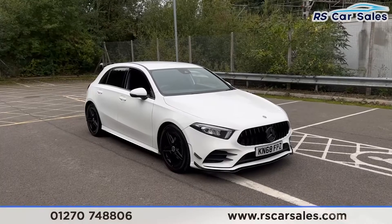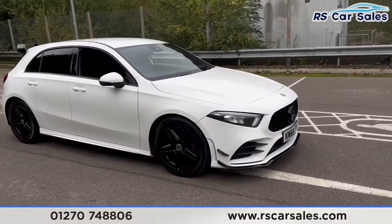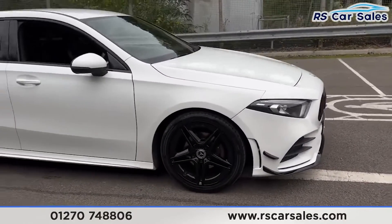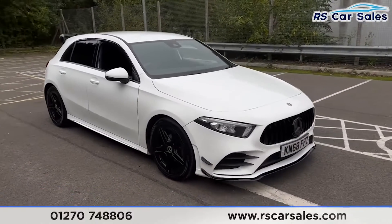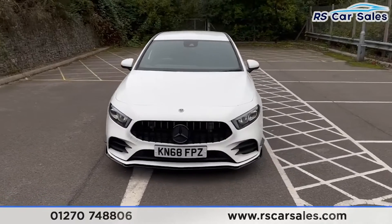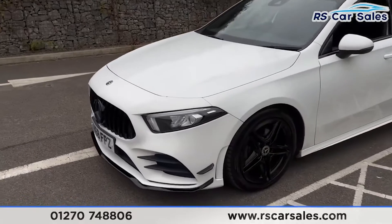Here we have a 2018 Mercedes-Benz A180D AMG Line. This vehicle comes with 18-inch black alloy wheels, all in excellent condition. We also have the polar white exterior paintwork, LED headlights with the Panamerica front grille, the black Mercedes badge in the centre, and also the gloss black front splitter just down there.